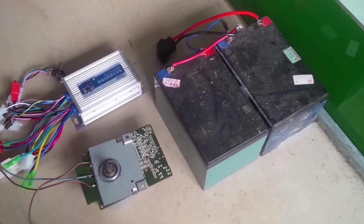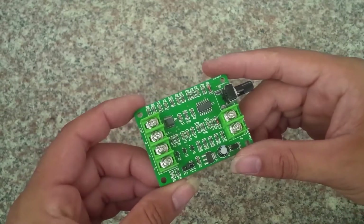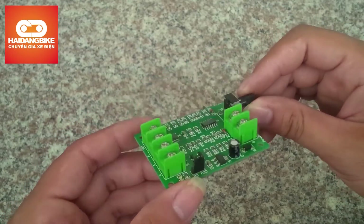Xin chào các bạn, trong clip trước thì mình giới thiệu về cách điều khiển motor brushless bằng bộ điều khiển của setup điện. Còn trong clip này thì mình giới thiệu về bộ điều khiển motor brushless từ 7 đến 12V, dùng để điều khiển các motor brushless loại nhỏ. Mạch này thì khá nhỏ gọn, chỉ khoảng bằng bao diêm.